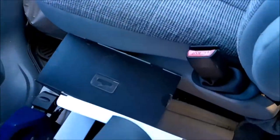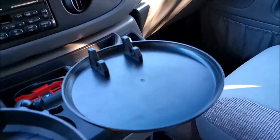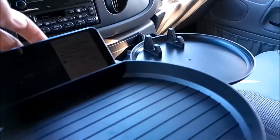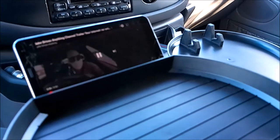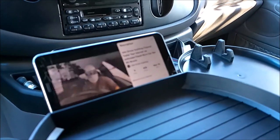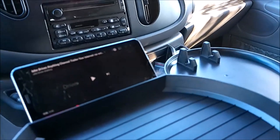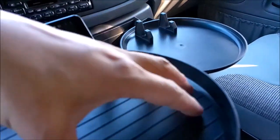The $20 tray comes with a weird pad I don't use. The $20 tray actually has a better phone holder than the more expensive one — that's so you can watch my channel while you eat, so be sure to do that.